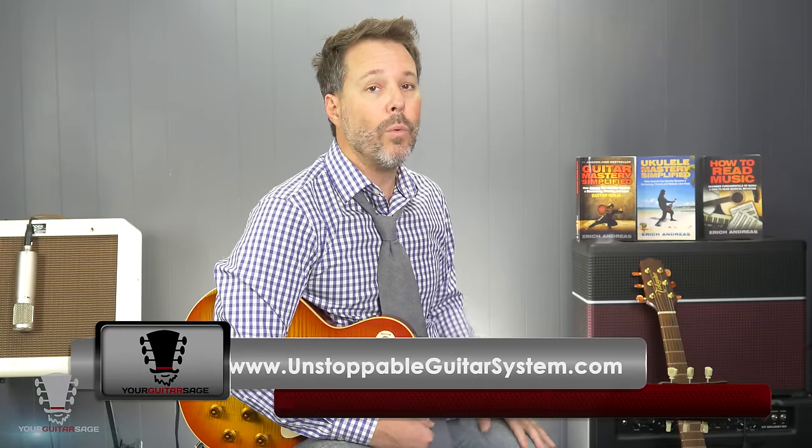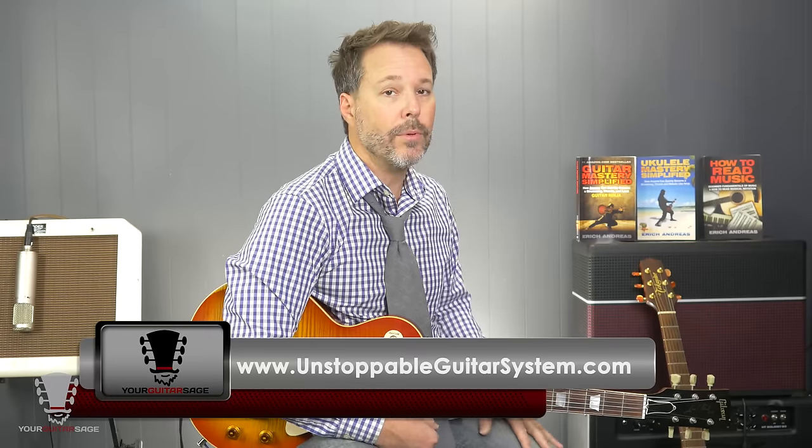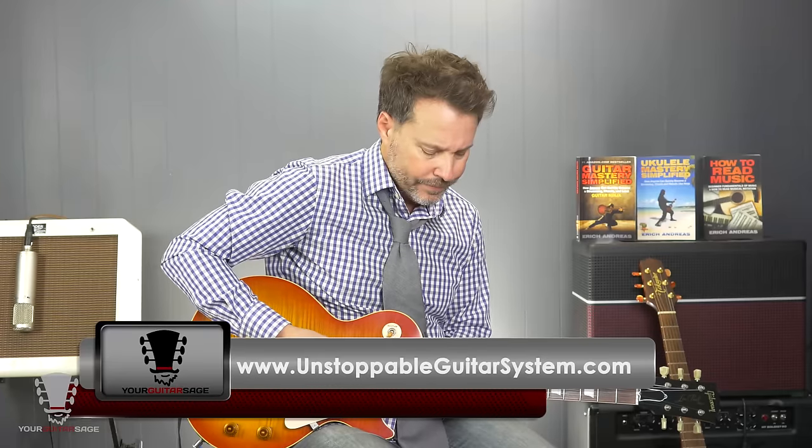If you want tablature on this, make sure you visit my blog — the link is below in the description. If you really want to dig into this and get really good, take advantage of my $1 trial offer of the Unstoppable Guitar System. The link for that is also in the description.